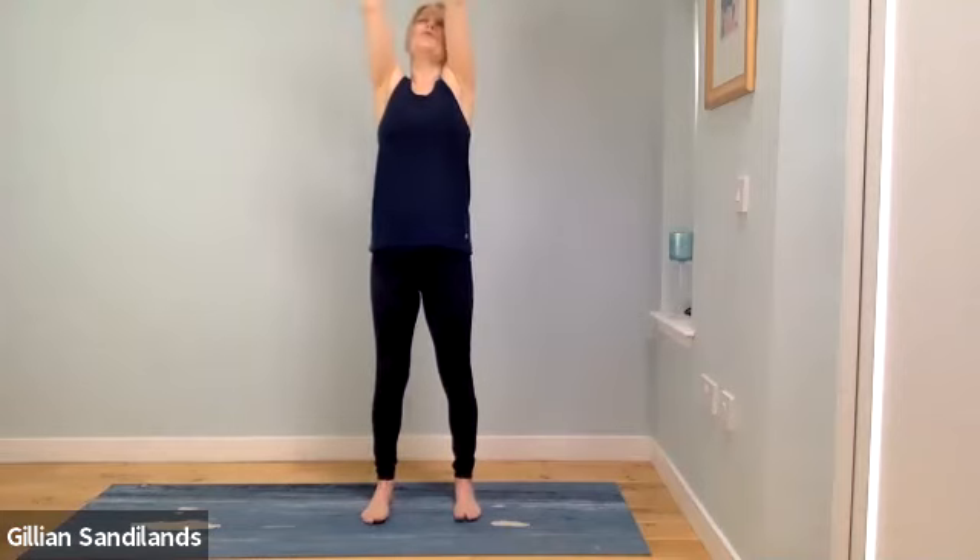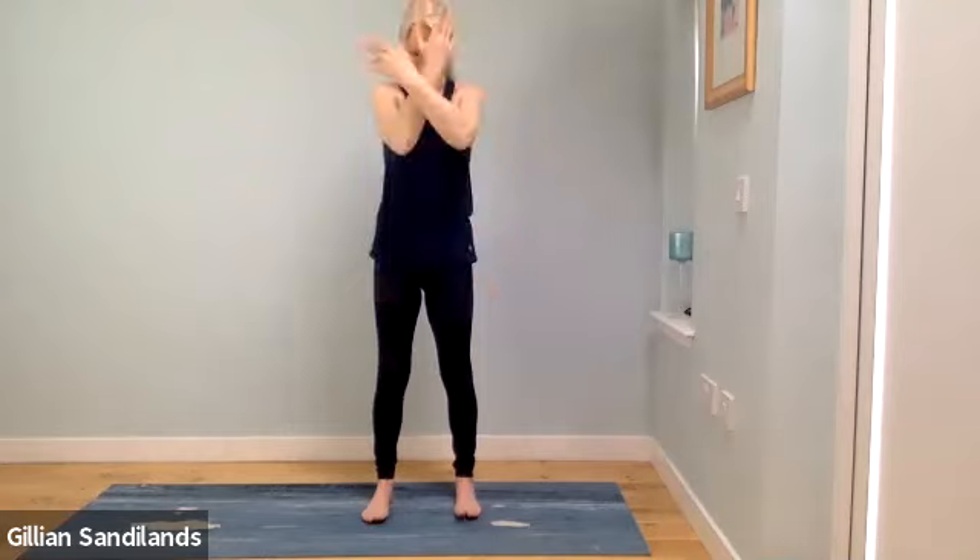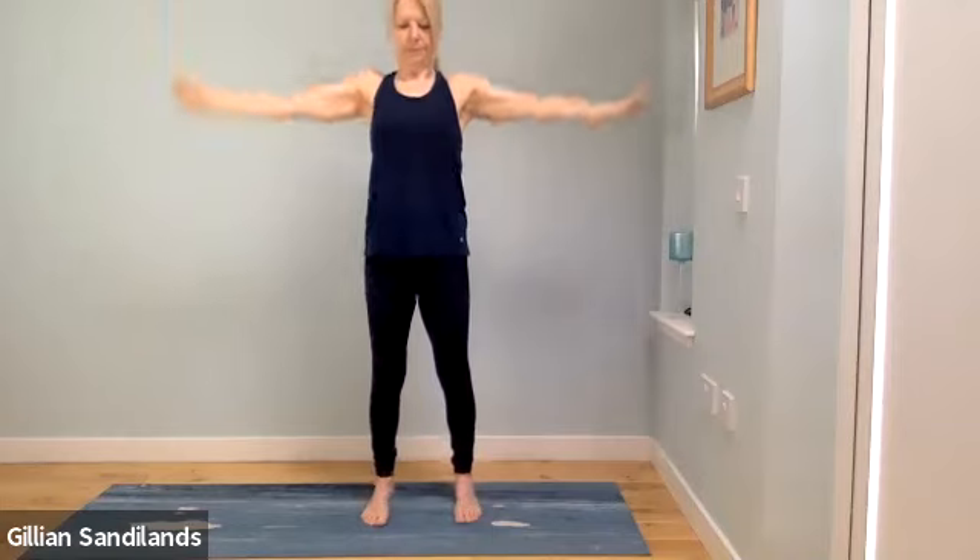We'll start by reaching up with the arms — a big circle up and then circle back down. Do that a couple more times, stretching and reaching. This time if you want to, you can lift up onto your toes as you reach up, then release back down. Keep the ankles and knees from dropping out to the side; keep it all pulling in towards the center. Give your shoulders just a little roll.